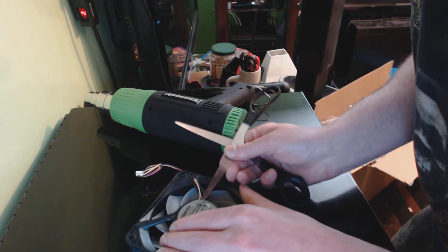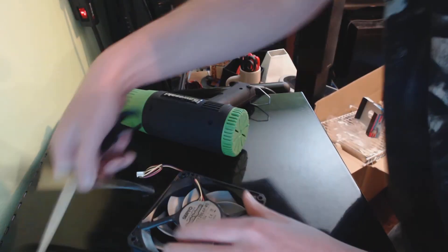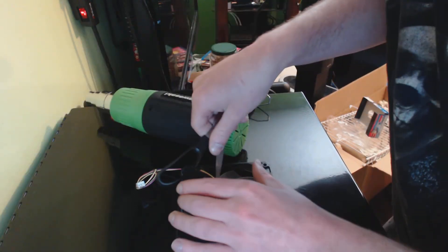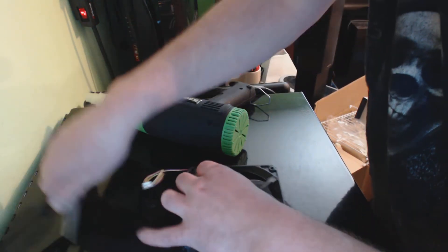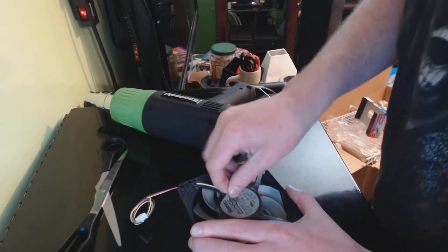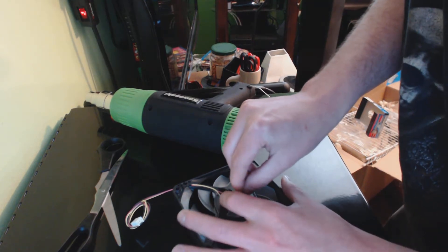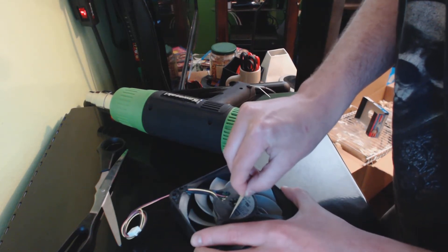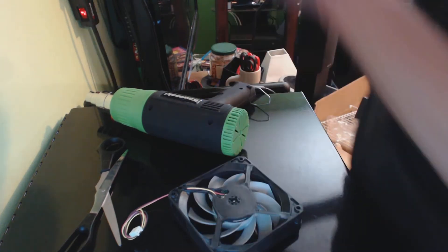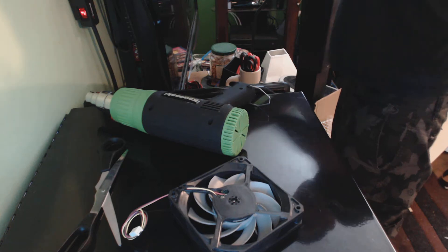Now take your scissors and slowly lift up the plastic. Once you've started it, you can try to use your hands — it should come right off with a little heat. If you notice some white residue appearing along the edge, just reheat it with the heat gun and you should be good to go.